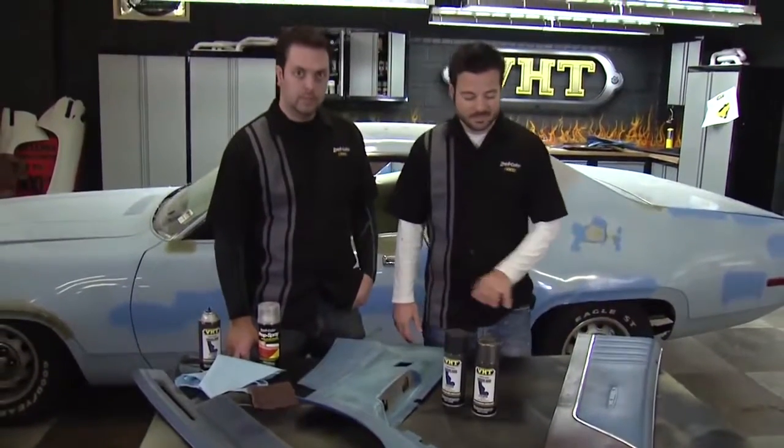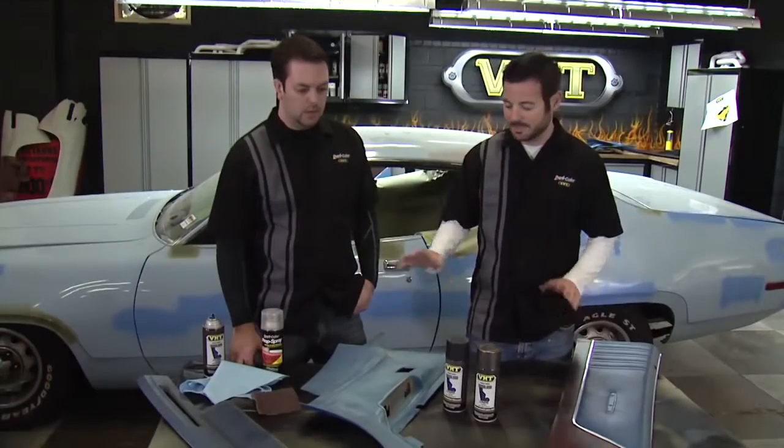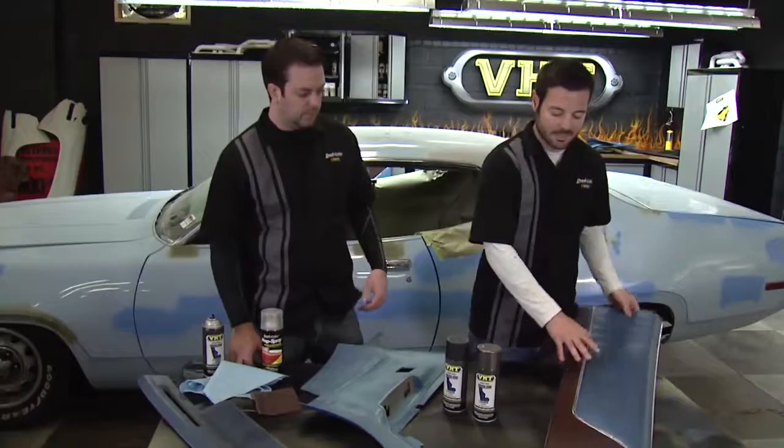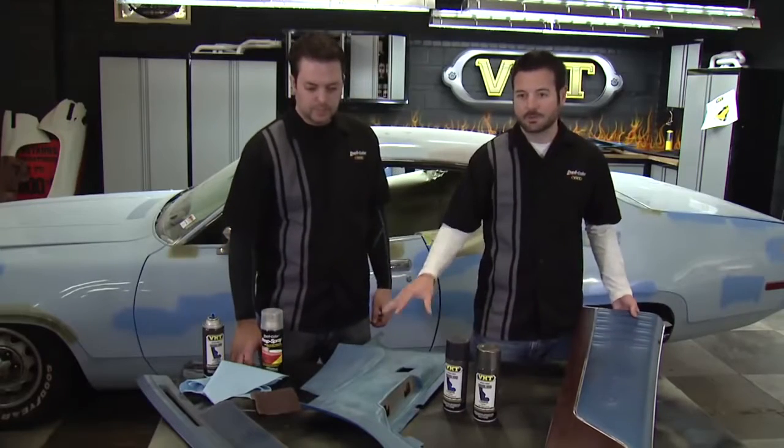We've got all of our interior pieces out and we're going to hit those with the VHT vinyl and fabric dye. We've got a lot of work ahead of us because we have a lot of pieces. We're actually going to be doing a two-tone job on this piece and Mark can take you through how we're going to prep the rest of these.